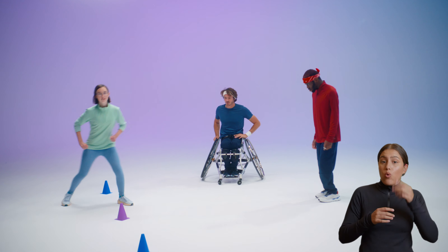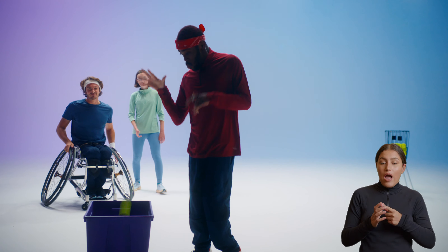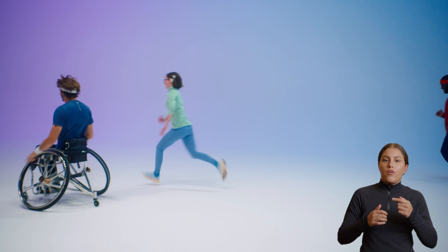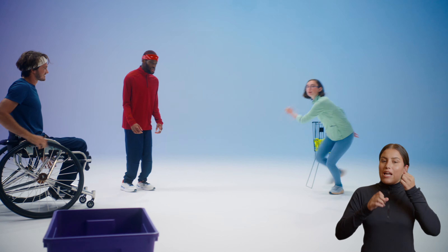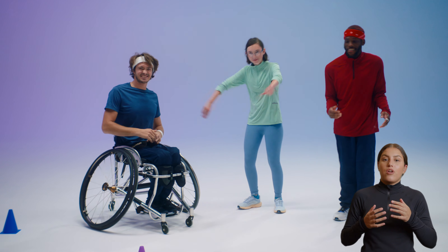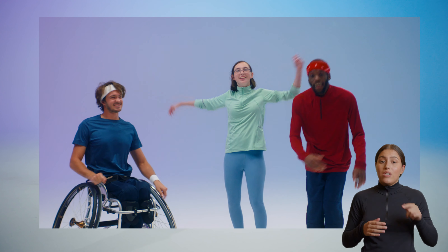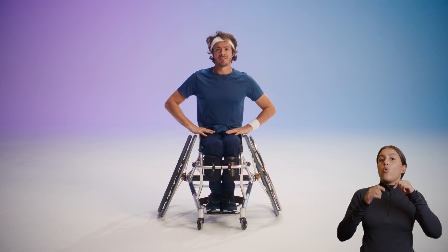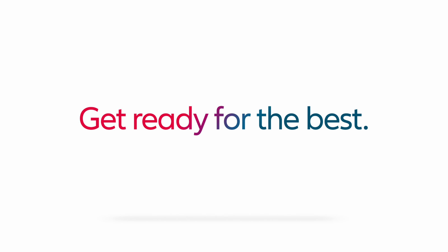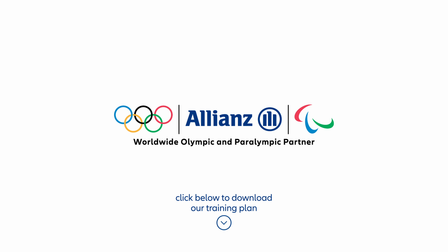Smashed it! Day one complete. How did you find it? Doing it today, it was a great feeling because I was adapting, learning through the process, and it felt really good. Did you have fun today? Of course we did. I think sport is hugely important in terms of the amount of confidence you can gain from it. The three of us here today proves that we can do anything we dare to dream to. One day can change everything. Move now — bring on day two. Tap the website link below for your downloadable training plan.